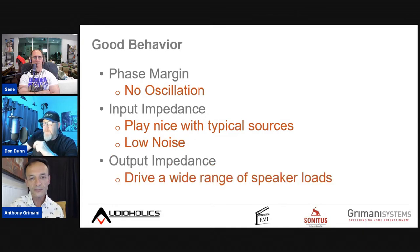Output impedance of a power amp is critical. A modern transistor amp should have an output impedance between 0 and 0.1 ohms. Tube amps can have 2 ohms of output impedance, which causes real power loss — with an 8-ohm load you lose about 30% of power, and at 4 ohms roughly double that.